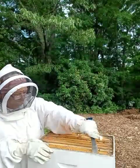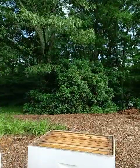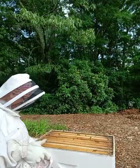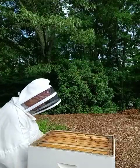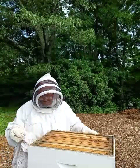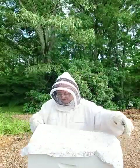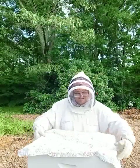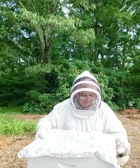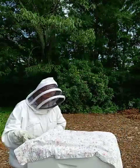This is good. Out of eight frames, two are not drawn out and six are in different processes of being capped, full of honey. Now I'm putting this pillowcase on because bees like the dark — it keeps them calm. Keeps kids calm too, but people don't do that.